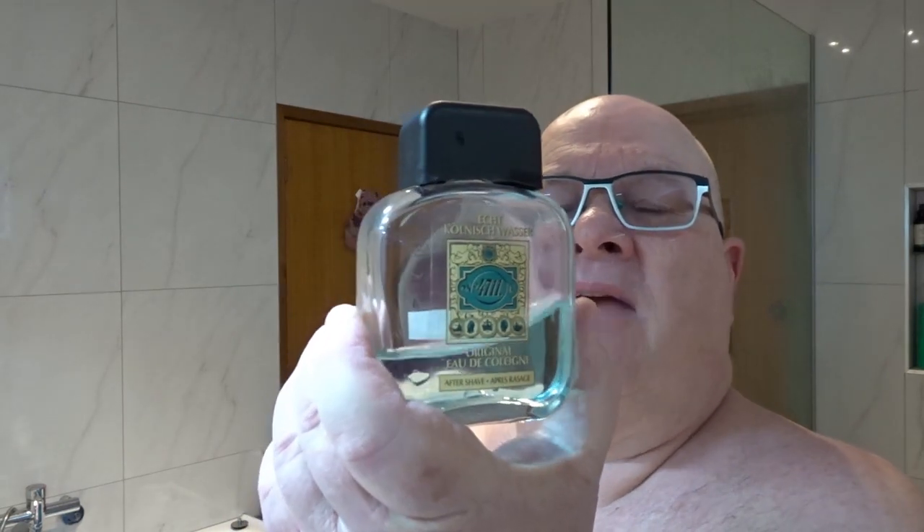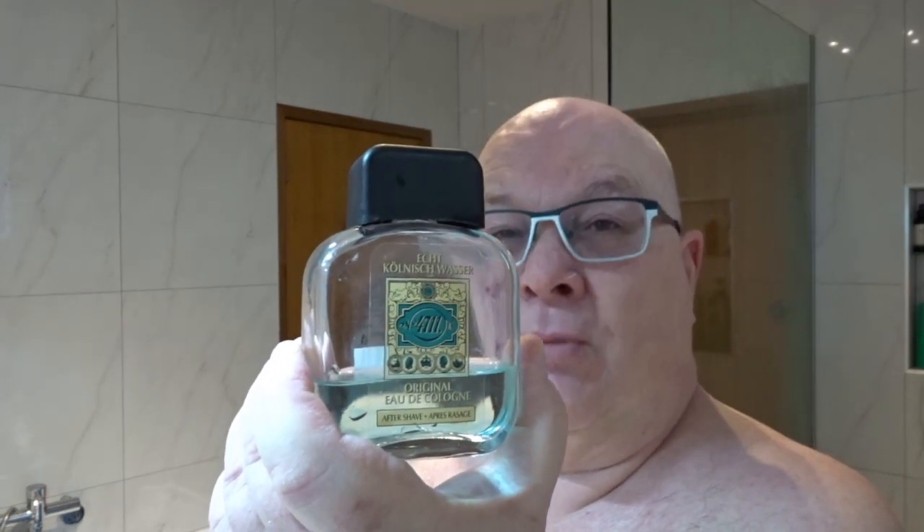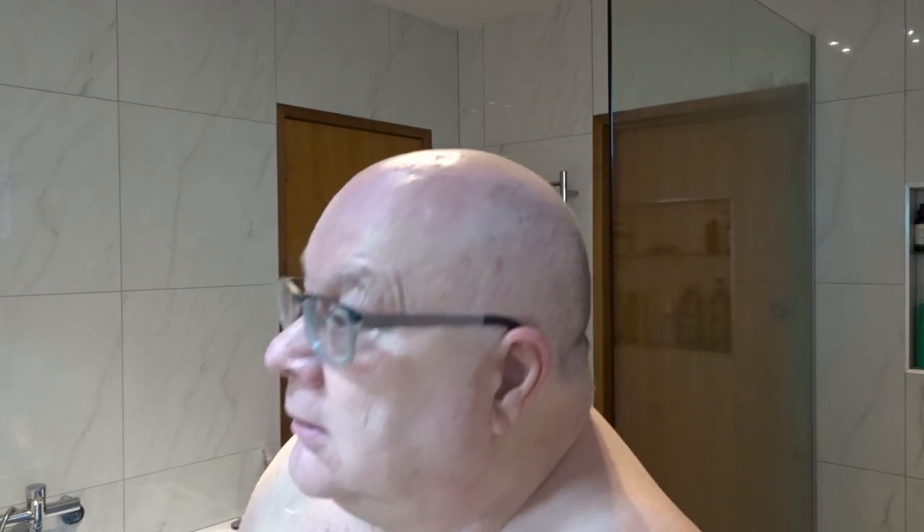And the final ingredient — I'm going to go with the ever-reliable 4711. How old is the formula? Goes back to the 1800s I believe — one of the earliest commercial scents ever created. Oh, it's lovely. Invigorating. Smooth skin. Ah, happy. Alright, that's my show for today. Thank you all for watching.